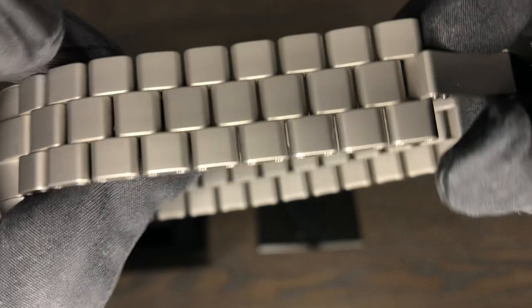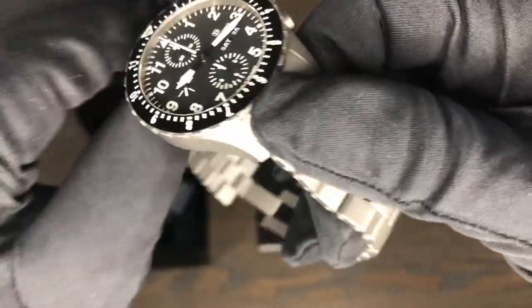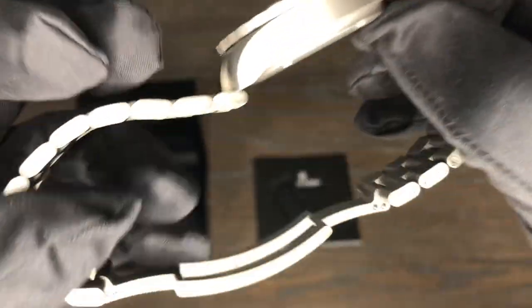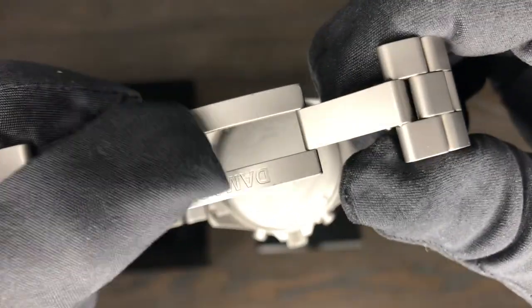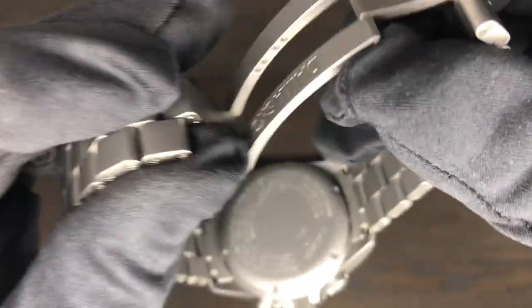A very nice bracelet — all ice-hardened bracelet and case, so impervious to scratches and dings. Solid screw-in links, very durable, very tough. It's going to be hard to scratch this watch or ding it. The Damasco clasp has ball bearings, so it's very easy to operate.